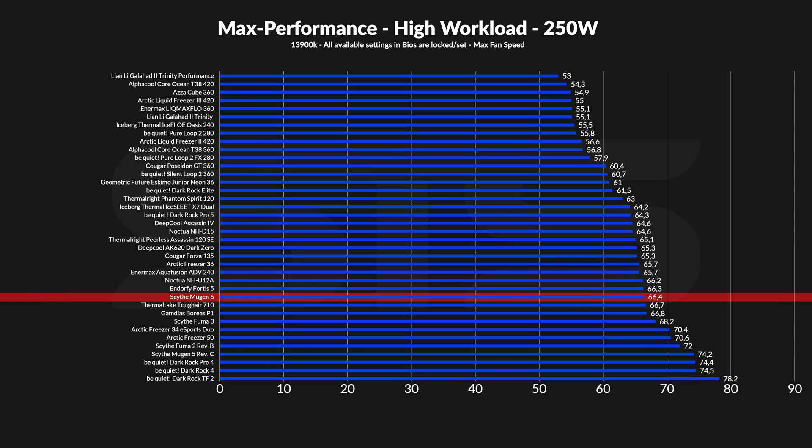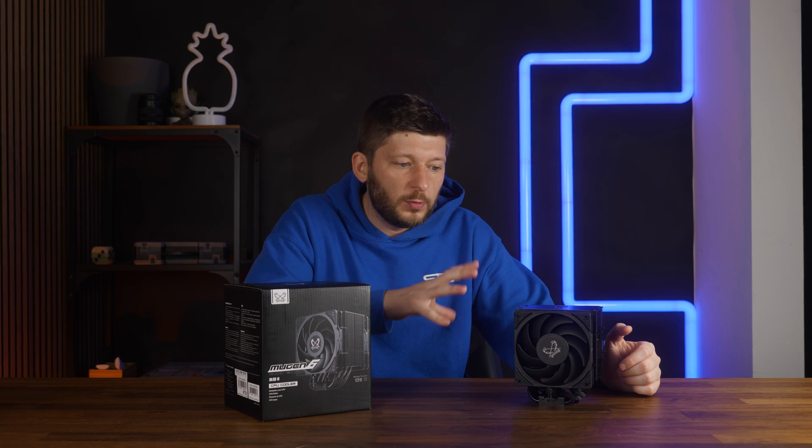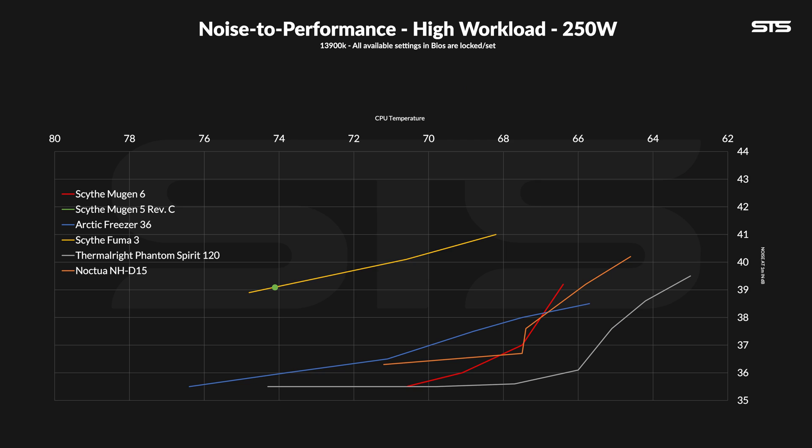Over on 250 watts, the Mugen 6 landed on pretty much the same spot. At 66.4 degrees C above ambient, it is pretty identical to other single tower dual fan coolers like the Andor 5 Fortis 5 or Noctua NHU12A. And compared to the Fuma 3 it actually still has the upper hand. The biggest difference can be found compared to the previous gen: at 74.2 degrees C above ambient, the old Mugen 5 RFC was barely capable of withstanding this load, where the Mugen 6 does this with ease. The noise-to-performance ratio on 250 watts is actually identical to the 120 watt situation, just with bigger gaps — it still starts off slightly behind the NH-D15, but then quickly follows up, outperforming it and the Arctic Freezer 36 making a fairly steep decline down to noise floor.